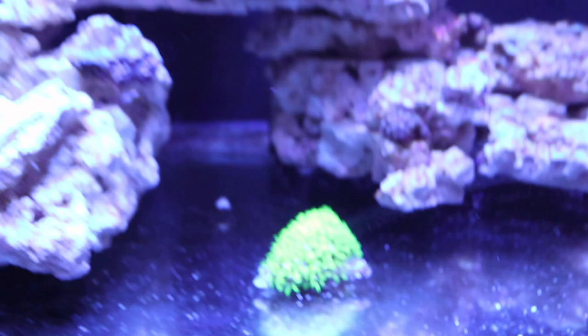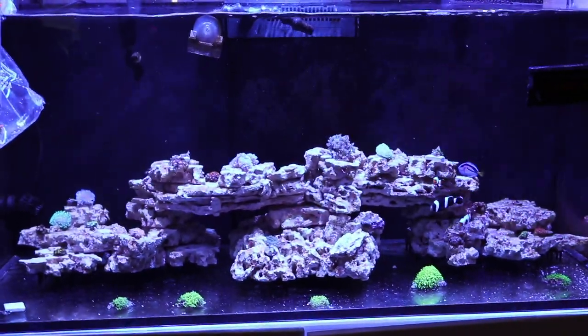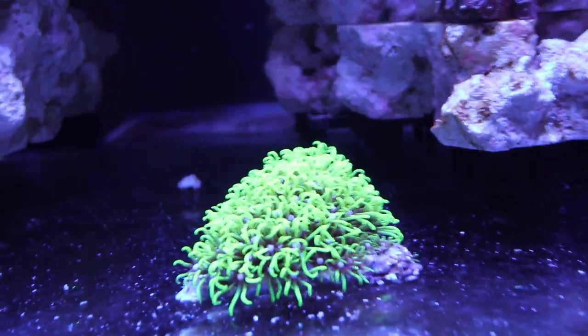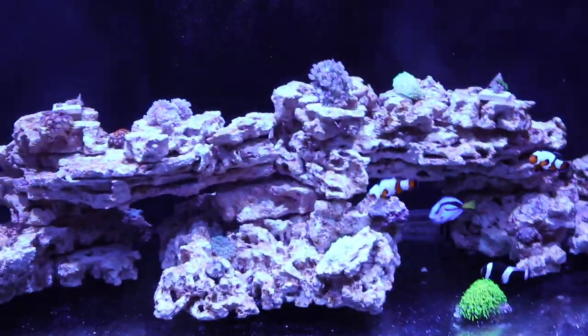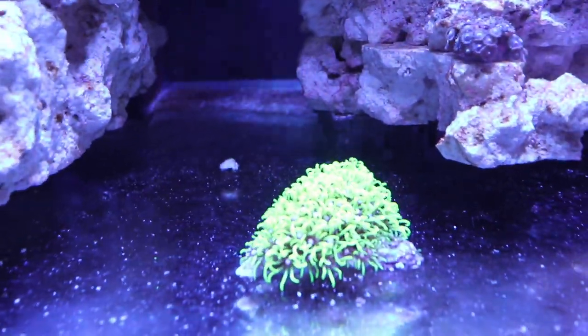The last couple of weeks I've been buying GSP — short for Green Star Polyps. The original plan was to levitate the rocks. If you guys haven't watched the videos from the beginning of this build, I levitated all of the rocks up off the glass. My original plan was to get these GSP to kind of carpet the glass on the bottom.